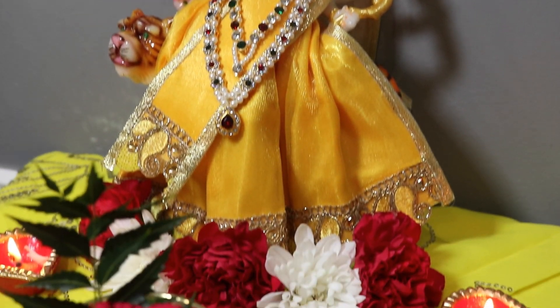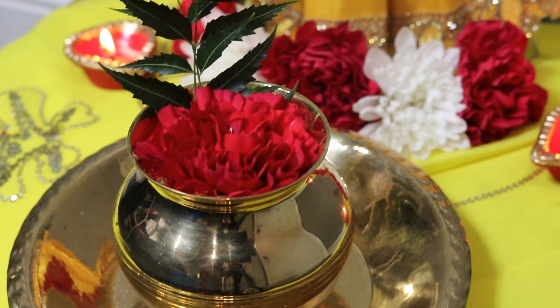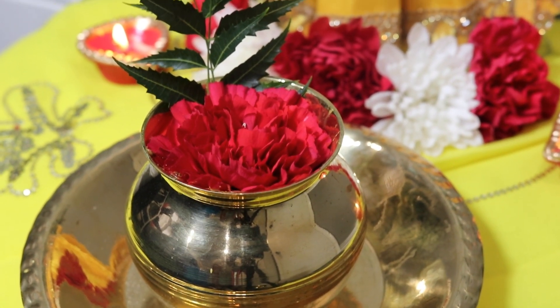Now some people have different beliefs on what Durga Dar is. Some people believe that it is a liquid bath. Some people will also offer it when they put their jandi flags or their flags dedicated to her into the ground. And some people use it in their puja when they're doing balidan or when they're chopping coconuts during mother Durga puja. And another belief is that it is a drink from mother Durga.